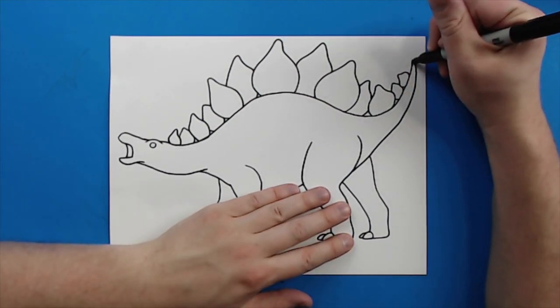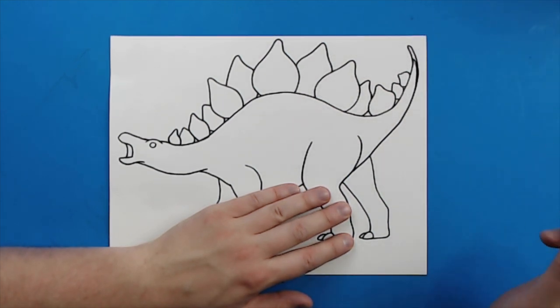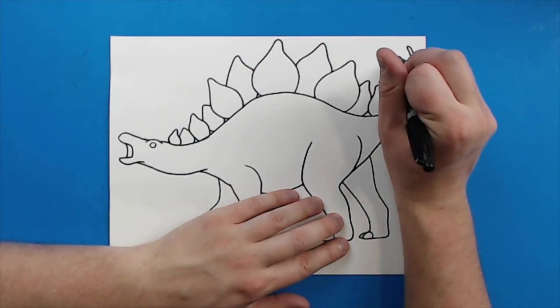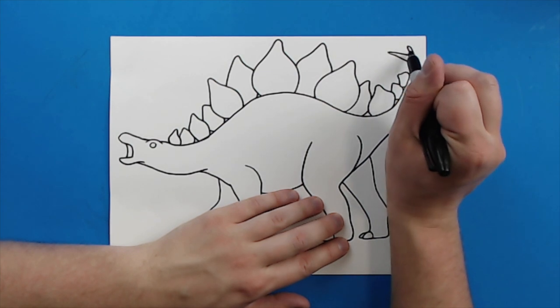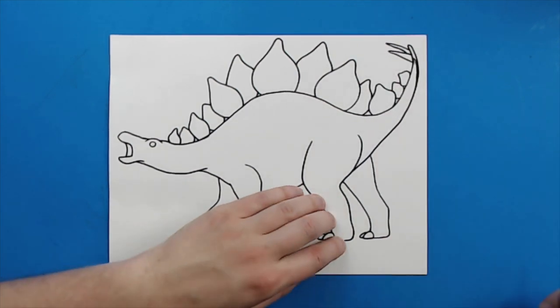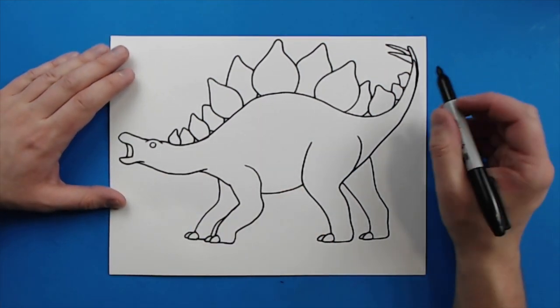I'm actually going to draw this tail a little bit longer — it's just kind of driving me crazy that it's not as long as it could be. And then on the end here, I'm going to draw a really pointy, long line that just kind of goes up and down, and then another one over here too. So they have those two great big spikes on the end of their tail — some might say they have four, but this one's just going to have two.